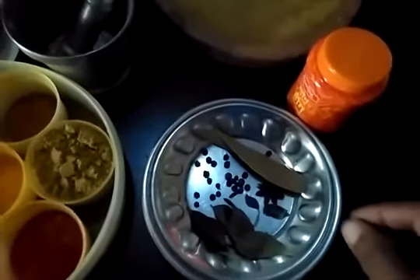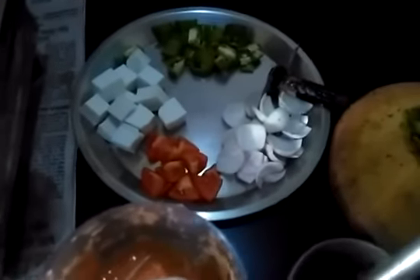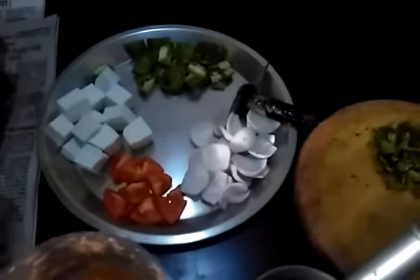Cloves, black pepper, tej patta, davitri, chai pearl, ginger garlic paste, onion tomato paste, cubes of onion and tomato, paneer, capsicum, green coriander, and asafoetida.